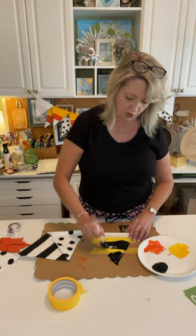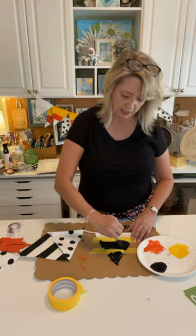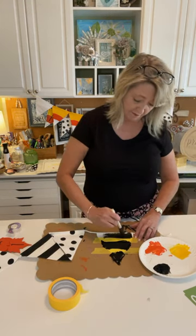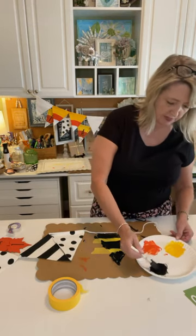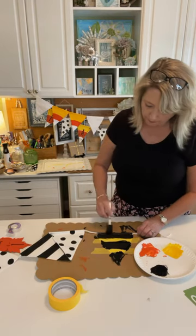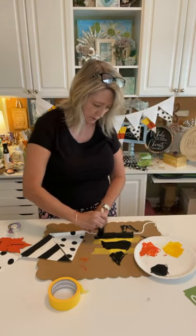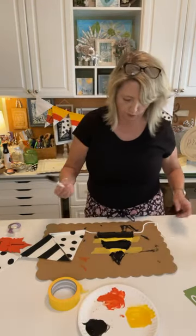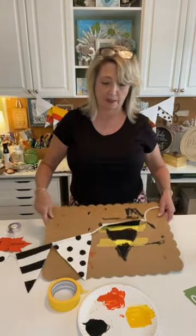I almost never get on and do a craft live for the first time — usually I've done it two or three times, I have samples to show. So I was having fun this morning just playing and seeing what I like and what I think you guys would like. When you get up to the part where the little cord goes through, just be relatively careful you don't paint on it. Let's see if there are any big areas I've missed. I'm going to let that dry a little and take to the board before I pull the tape off.